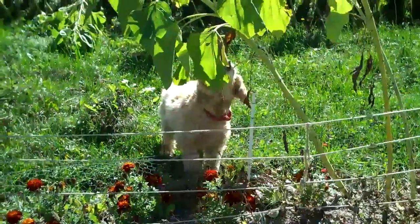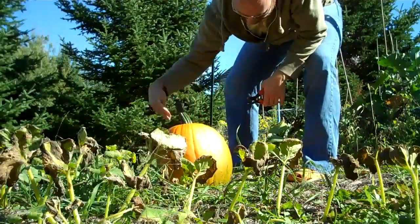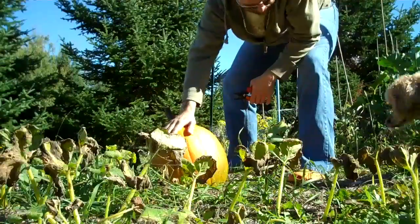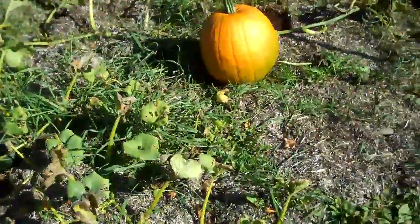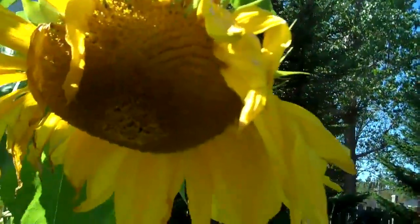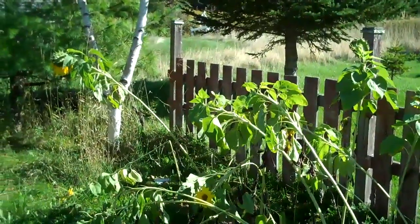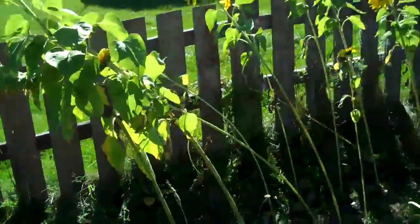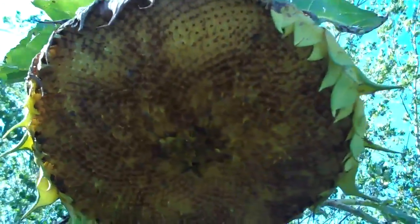All right, let's get the pumpkins now. That's a big one. This is why I grow sunflowers — for the bees. They took kind of a tumble because of wind and the weight of their heads, and they don't have anything left. Well, the birds like to eat the seeds off of them. We'll have to grow them — the birds eat them and the bees feed on them. Look at that — it's all empty. The birds all came in and did their job.